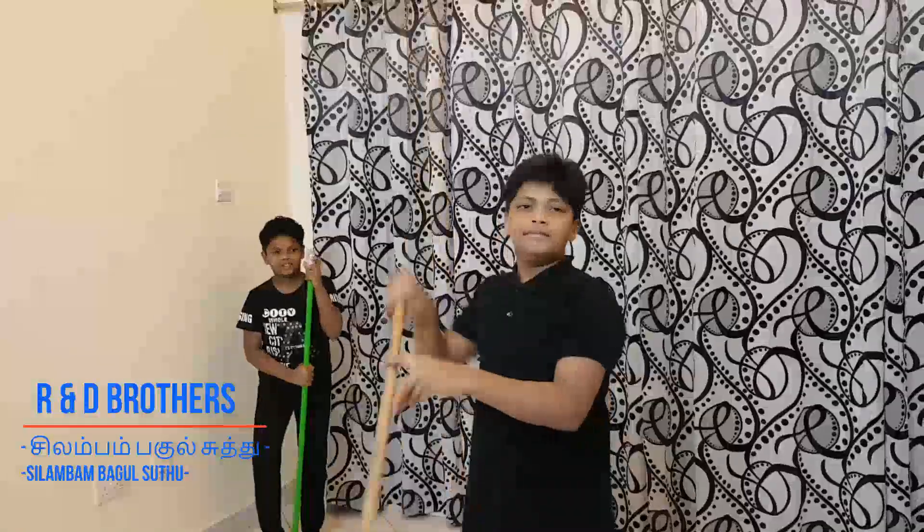Hi guys, how are you all? My name is Rahul Bala. Welcome to R&D Brothers channel. Today we are going to see Padayvichu, Baggarvuttu, and Talayvuttu — these three we are going to see today. Before starting these three I will explain.